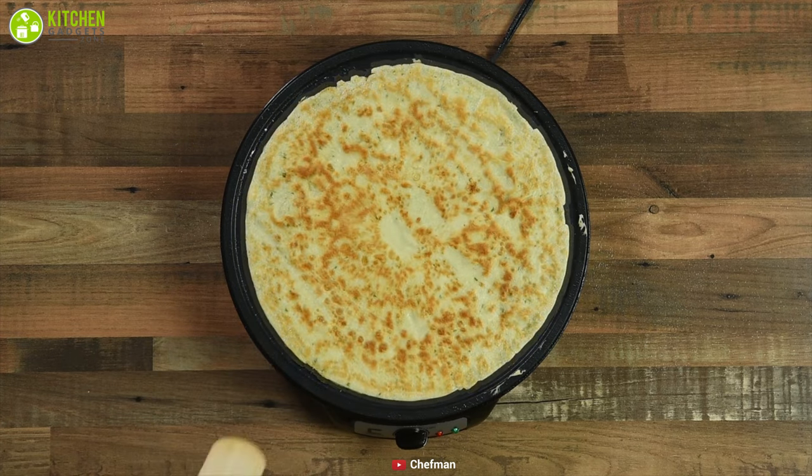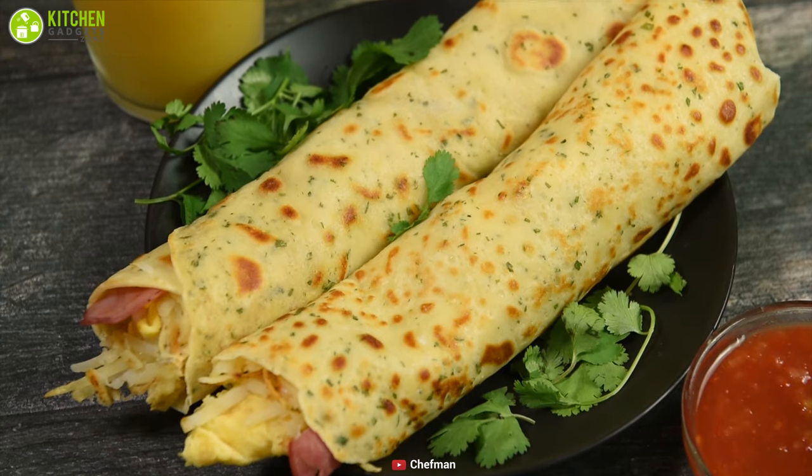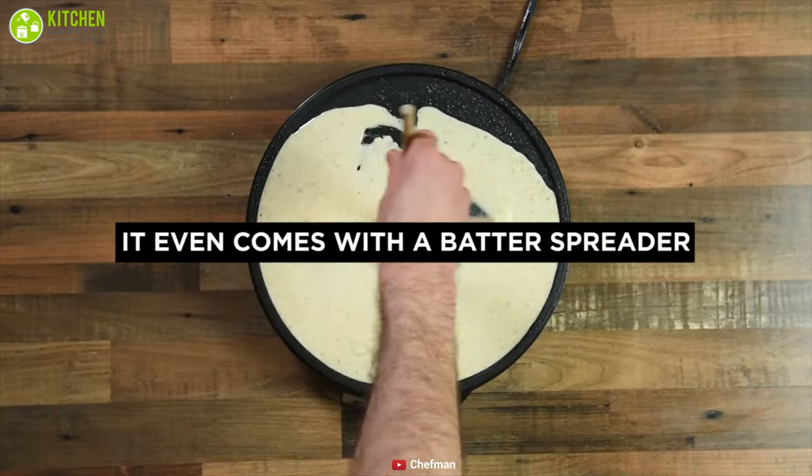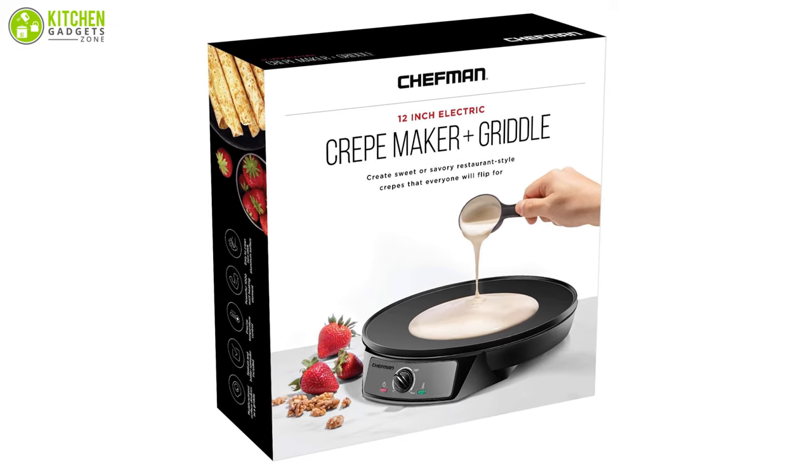It has power and heating indicator lights that enable you to always know when the unit is ready to use, so no more under or overheated pan for your favorite crepe. Besides providing ease of cooking, the non-stick surface can also be easily cleaned by wiping it with a damp cloth.